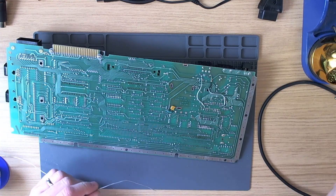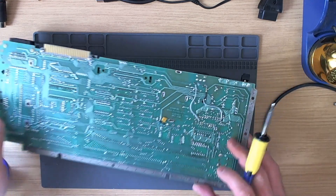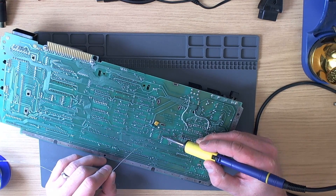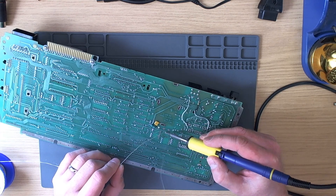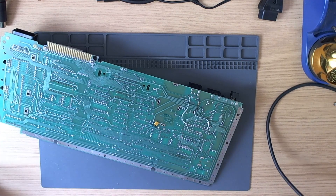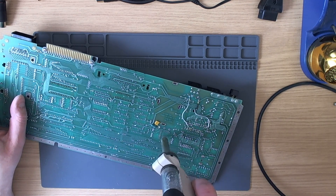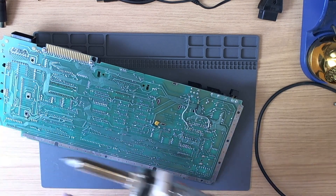While we wait for the desoldering gun to heat up, let's put a little bit of extra solder on these pins here. The desoldering gun is working very nicely indeed now - it has to be said since we've changed the filters on it.